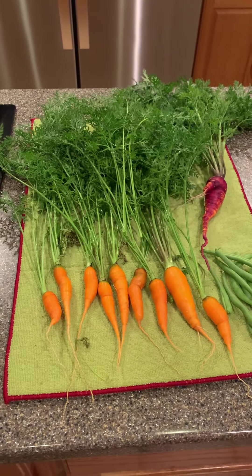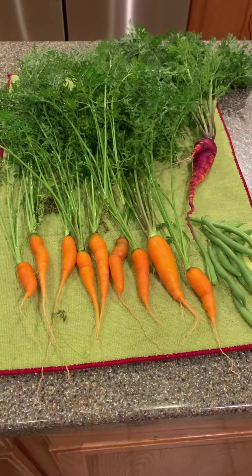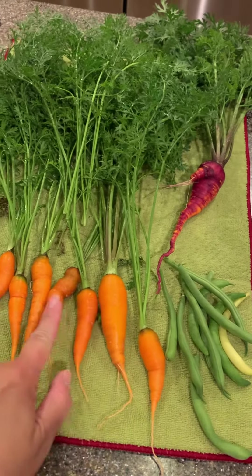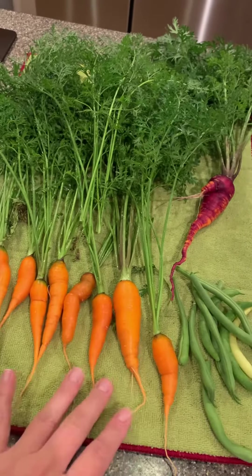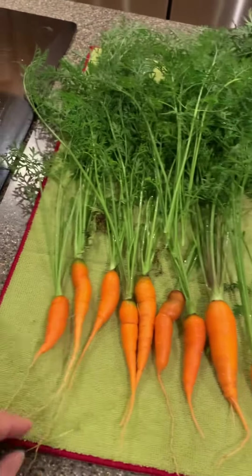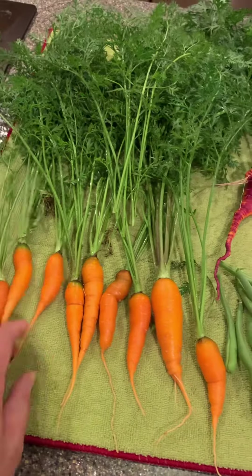I got some carrots out of the garden today. This is the first one I actually saw, and that was the one I was getting ready to pull. But right next to it I could tell there were all these little ones that were just pretty much exposed. I thought I would go ahead and pull them — this one probably wasn't ready.